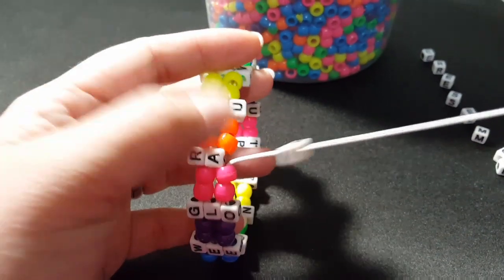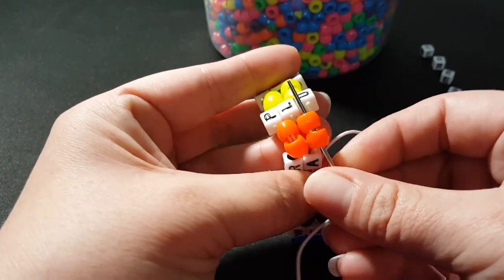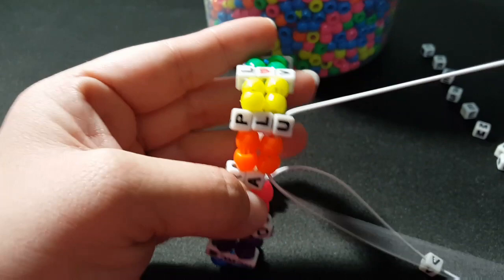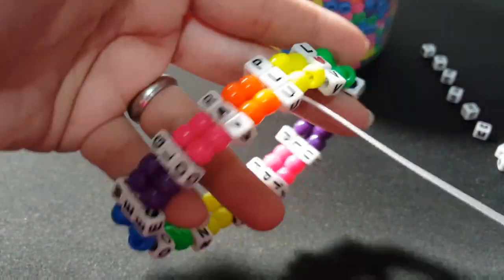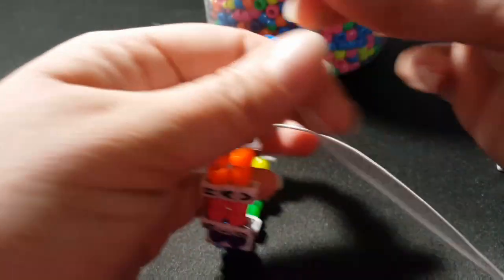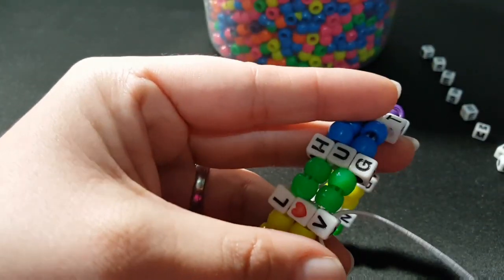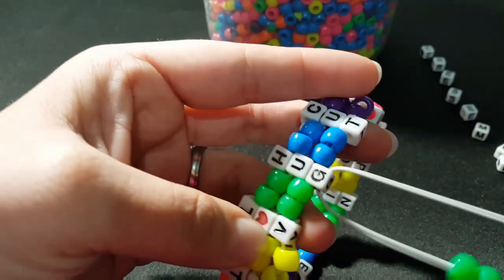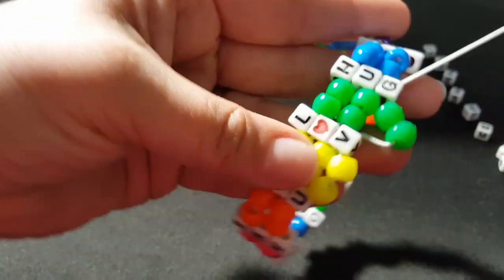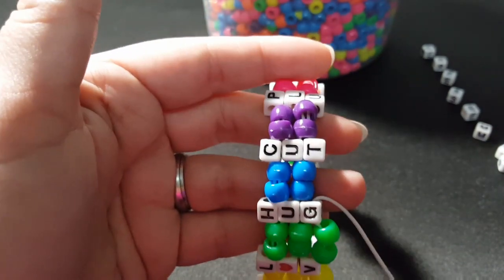I'm at the end here and we're on our first word — I put the third letter on. To start the next row, we're going to go through these two orange and add this third letter on your second word. Now for this row, we're going to go back to the two count. So we're going to put two yellow, go through the third letter. Two green, and go through the third letter. Just continue that with each color — add two, then go through the third letter, and I'll show you how to start the next row.